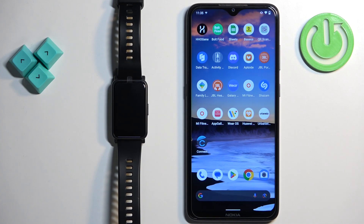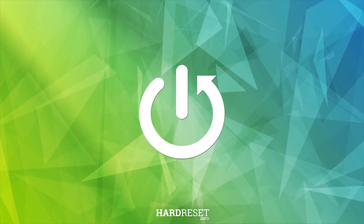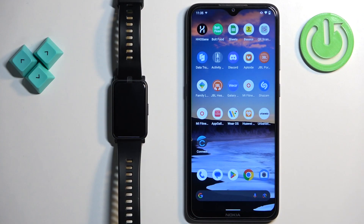Welcome. In front of me I have the Honor Watch ES, and I'm going to show you how to factory reset this watch by using the phone application.